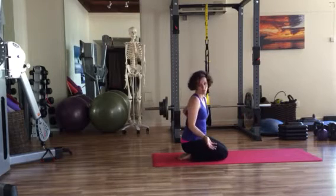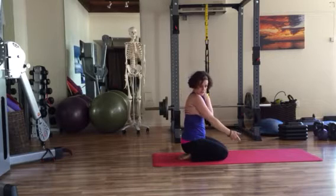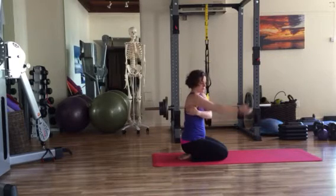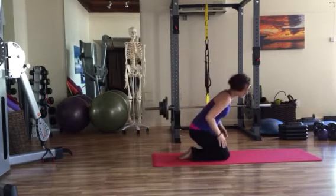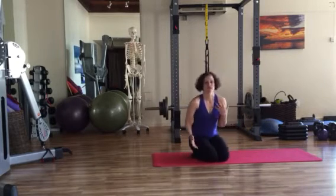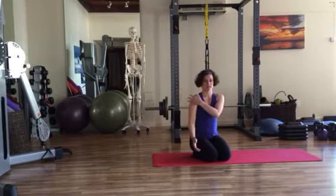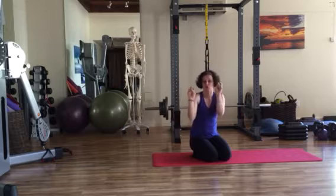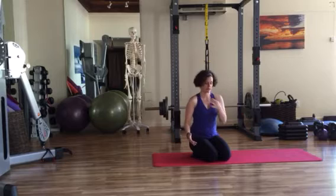If you put your hand on your scapula — this requires a bit of shoulder mobility, but you can do it from underneath the armpit area — and you lift the arm overhead, you'll feel that the scapula moves as well. So the ability to lift our arm isn't just based on what's happening at this shoulder joint. It's based on these other components, both in the front and back of the body.